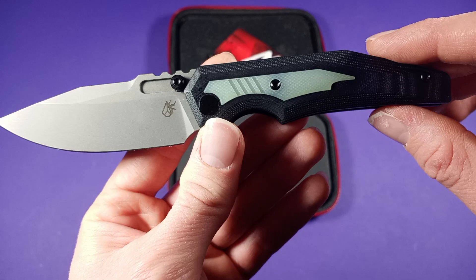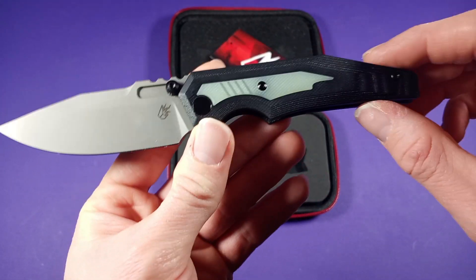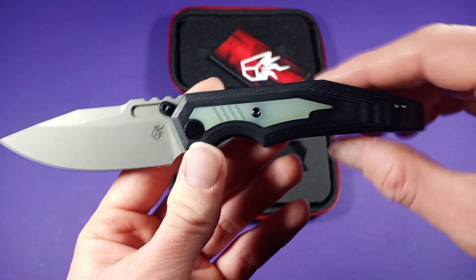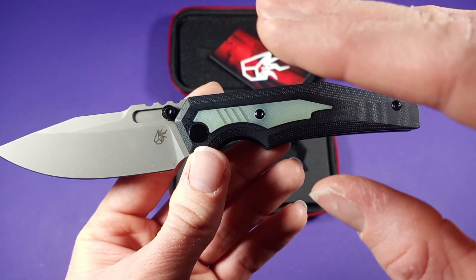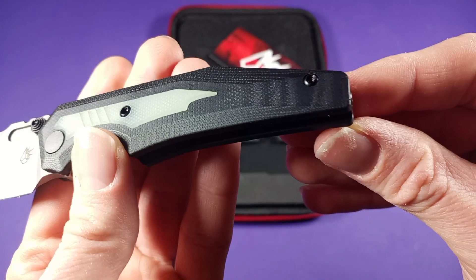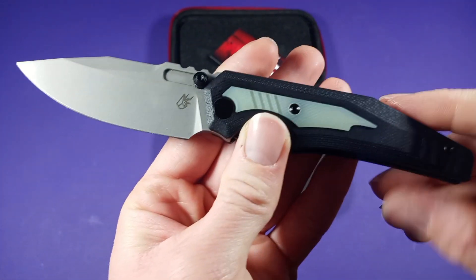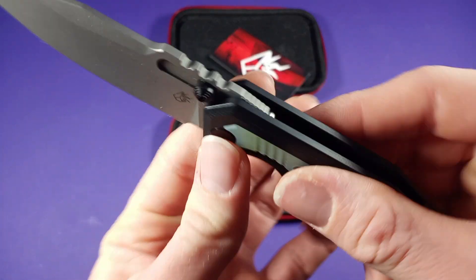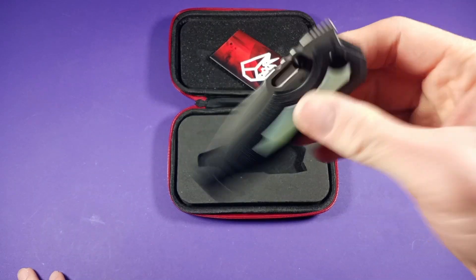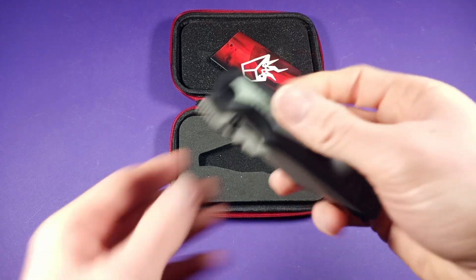Nice aesthetics to it, so it's not plain and boring. That's one of the greatest things about Arcane Design — their knives are never plain and boring. Even the ones geared toward general EDC design still don't look boring, which is really cool. You got a nice pocket clip that is reversible, so lefties can use this knife comfortably because it's fully ambidextrous. The action on this guy is really good — deploys nice and smooth, great disengagement and drop shot action.